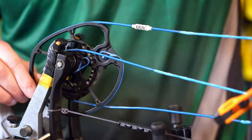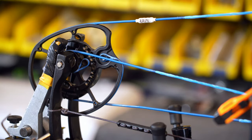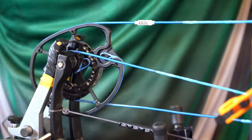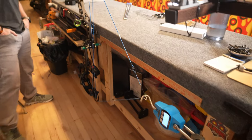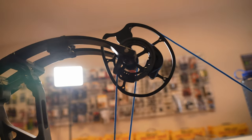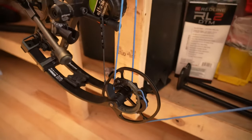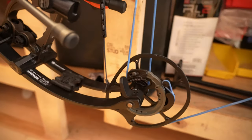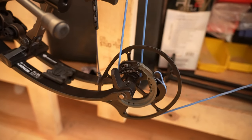Check the bottom cam, check the top cam, everything looks good. Wind out the tension and put it back on the draw board. Bow's back in the draw board — come up to our top cam, and that module is touching it. Come down to our bottom cam, and it's perfectly touching. They are touching at the exact same time. This bow is now in time.